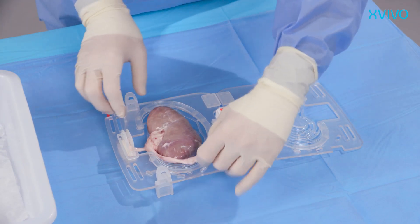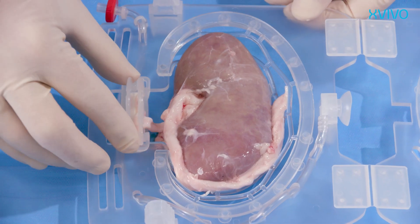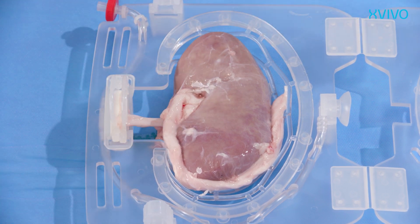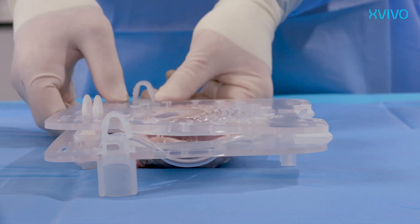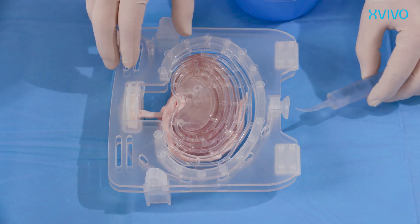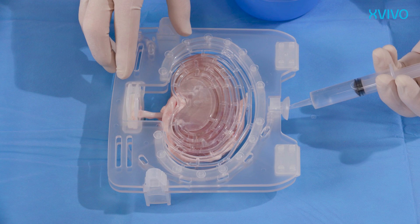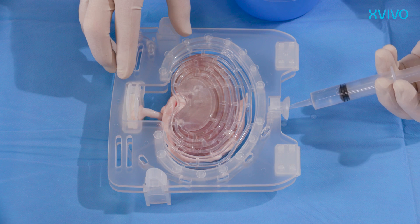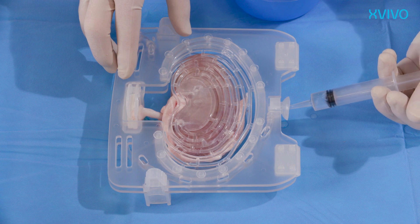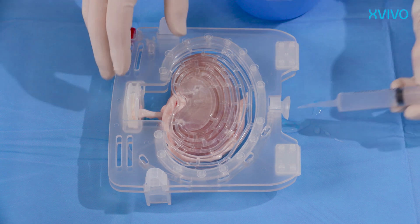Ensure the ureter is placed nicely around the kidney or outside of the kidney holder. The cassette can be moved up or down to adjust for the length of the artery. Close the kidney holder by folding the two parts together until the locks click. Check the connection of the kidney using the 10cc Monoject syringe. Aspirate some perfusion or preservation solution and inject into the cup at the bottom of the kidney holder. Repeat 2 or 3 times and ensure that the connection with the patch is leakage-free. In case of any leaks, try to resolve these before placing the kidney in the perfusion reservoir.